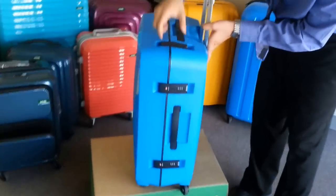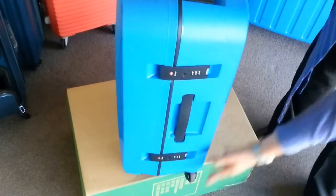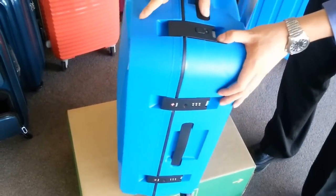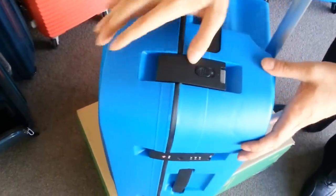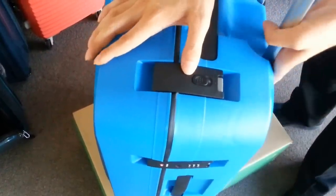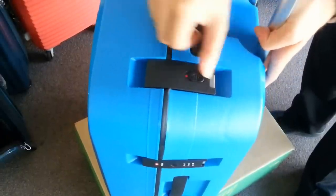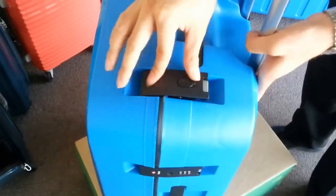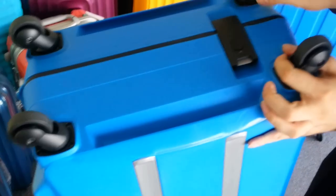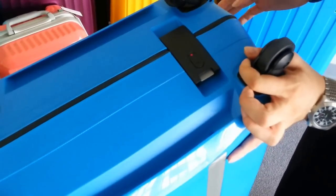As you can see, the Lojel Okta features four security TSA approved locks and they are the clamp type locks, so they actually clamp the two shells together. The top and bottom have a simple mechanism which is just to lock and unlock. The red means that it's locked, the grey means that it's unlocked. You'll be able to pop it open. Same thing with the bottom — grey means unlocked and red means it's locked.